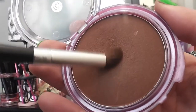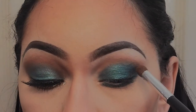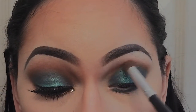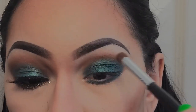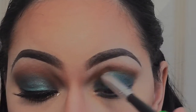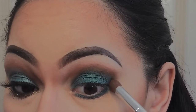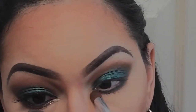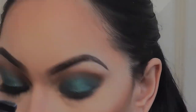Now I'm going back in with that CoverGirl bronzer, but this time I'm using the crease brush and I'm going to deepen the crease color, giving it more dimension. Again, just drag it under the lower lash line, letting it peek through just slightly under the green.